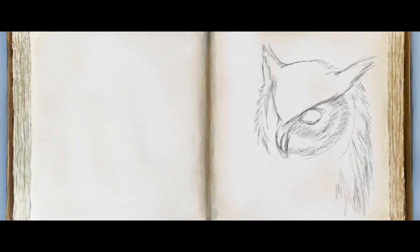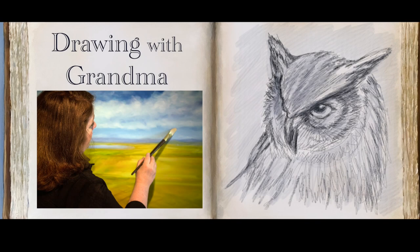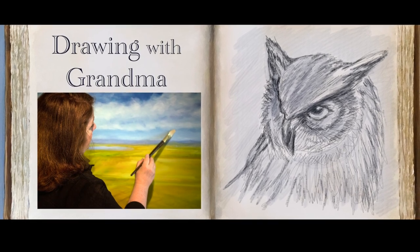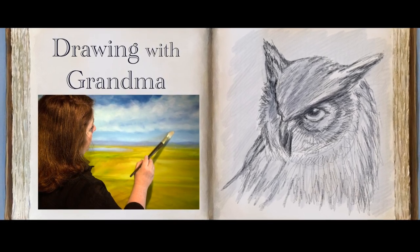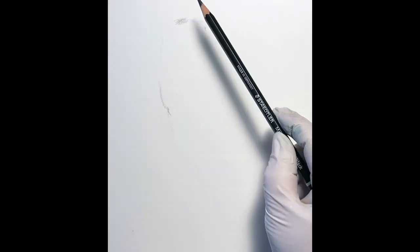Welcome to A Touch of Blue Studio with this lesson today with Drawing with Grandma. Thank you so much for being here today and for viewing this demonstration.